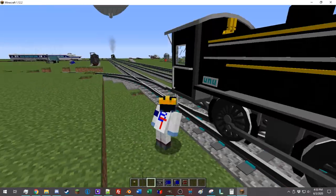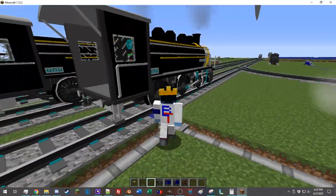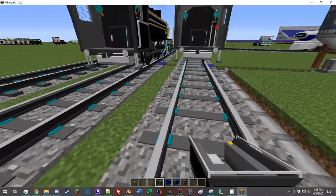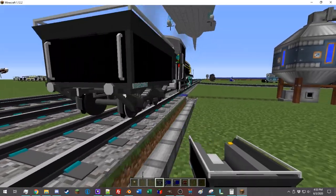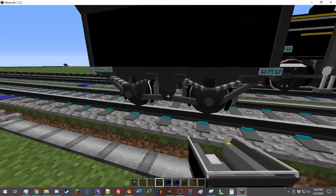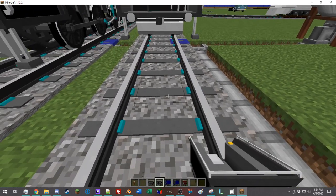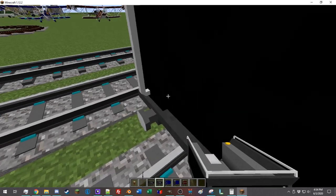Now we're going to go back and discuss how to actually make a train. The coal tender is a very useful piece of equipment and leads us into building trains. If you place down your coal tender, you can see it's very nice but not connected to the train. There are many different ways to connect rolling stock together. I like to get kind of close, estimate the length of the coal tender, place it there, hear that clanking sound — boom, it's connected. Easy as pie.